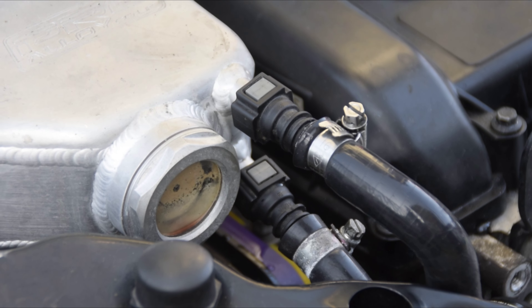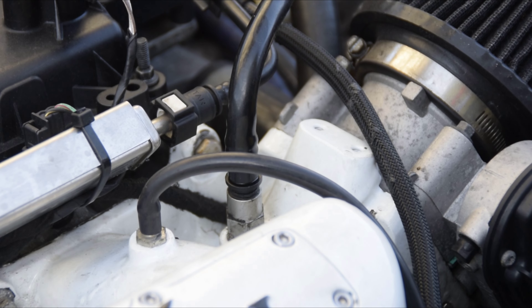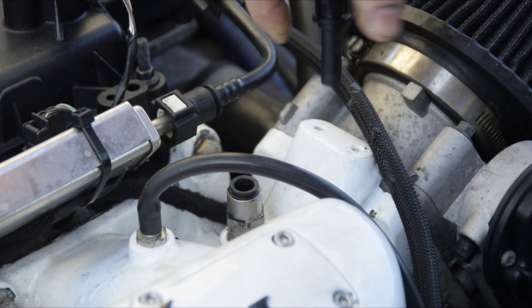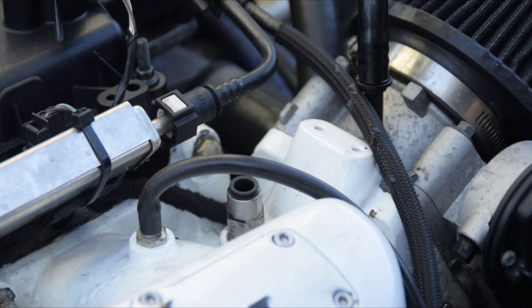Now that's all good, we'll move on to the actual servo pipe itself. We're just going to get the servo pipe off of the car — it's just a little push fitting and then it will come out. Then we need a 17mm spanner to get this adapter fitting out.